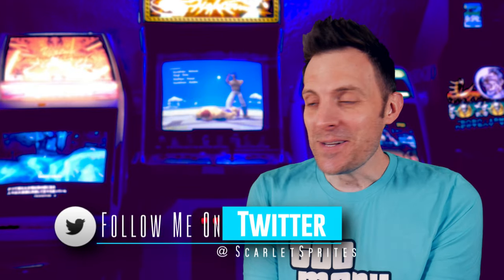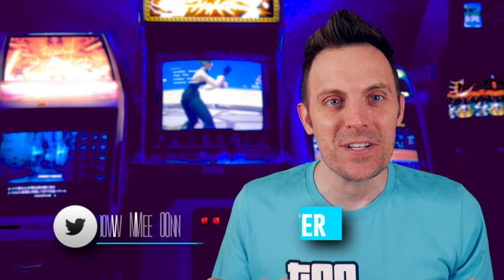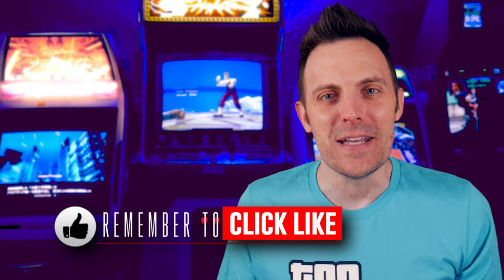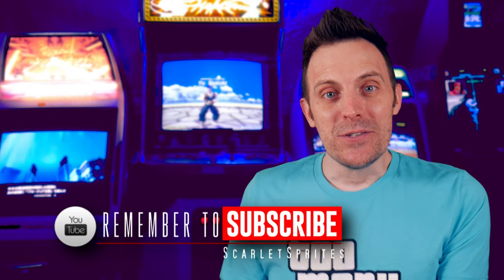Hey everyone and welcome back to Scarlet Sprites. This is my first crack at trying to put a video together since the birth of my son Neo, so we'll see how this goes — particularly how many takes this is going to need to get through without background noises. It's amazing that I even have time to do this, so let's dive right into what is essentially just a reflection on the MiSTer FPGA project.